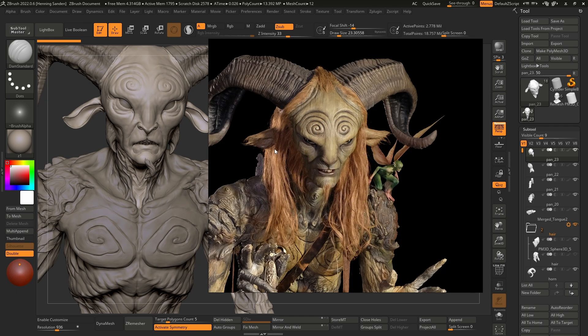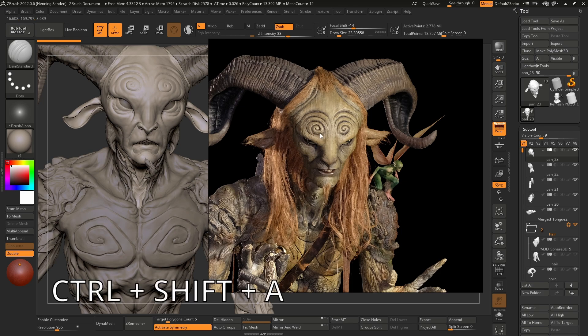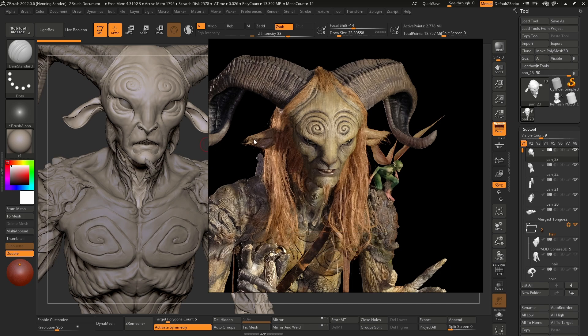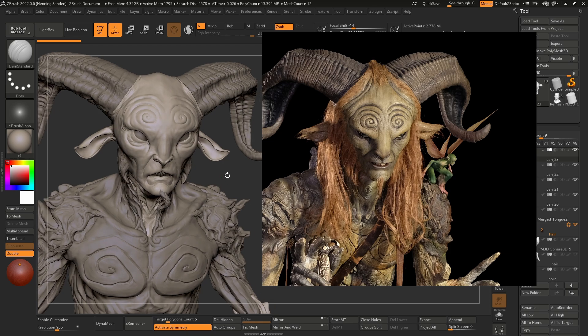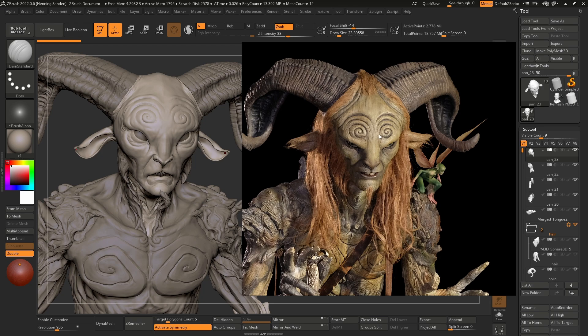Next up is Always on Top. Currently if we click on another application, PureRef disappears, which is annoying. What we can do is hit Ctrl+Shift+A, or right-click Mode and enable Always on Top. This keeps PureRef on top so we can move it around, compare our model to references, and use it effectively. I really do recommend memorizing the hotkey Ctrl+Shift+A, because whenever you are using PureRef you want this enabled in basically 99% of all cases, otherwise it becomes kind of a useless tool.